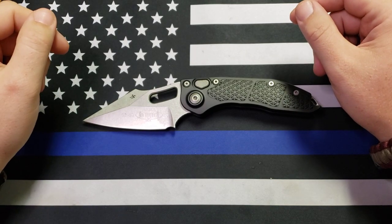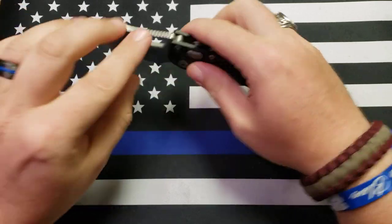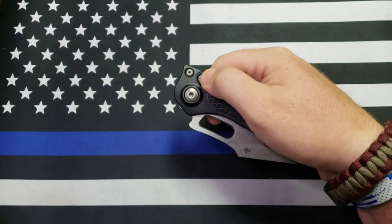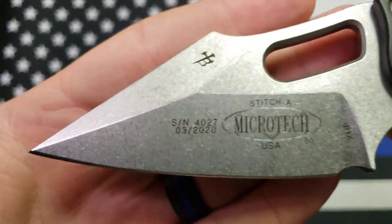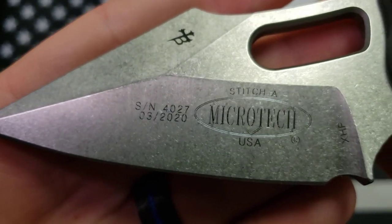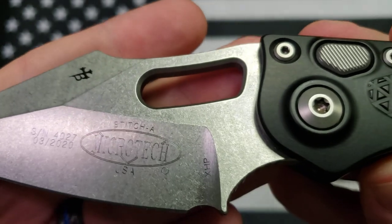Hey y'all, this is Sergeant Dan with Palmetto Edge and I've got a review for you today of this guy right here — this is the Microtech Stitch. Let me get you a close-up on it as best I can. I'm not in my normal recording space, so I'm going to do the best I can for you guys.